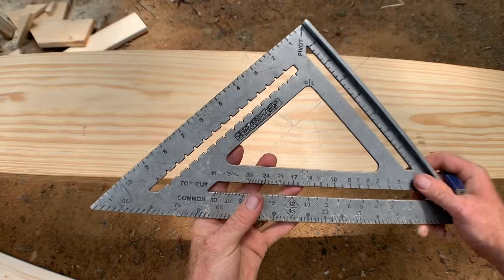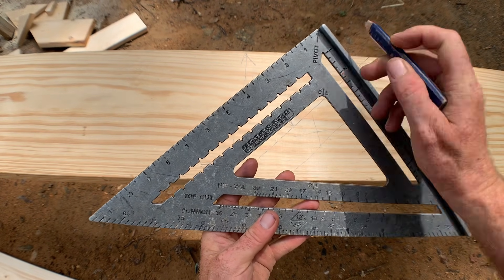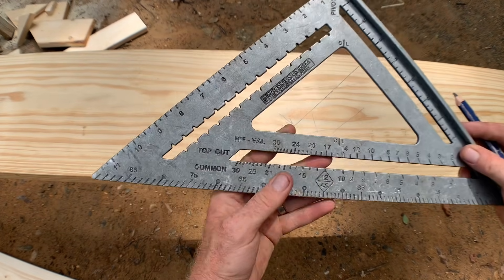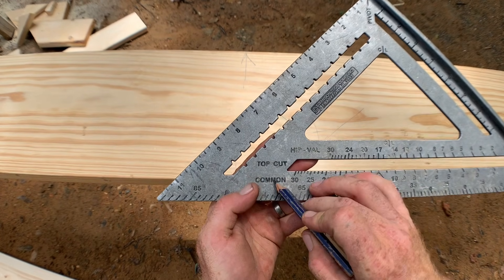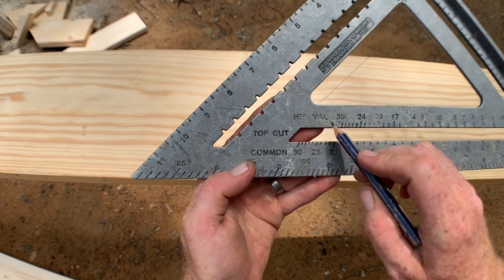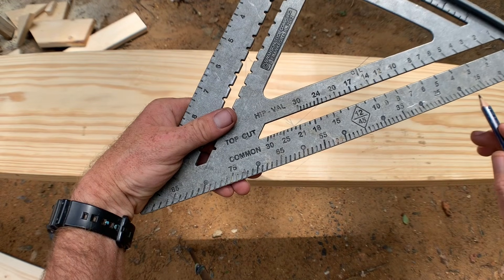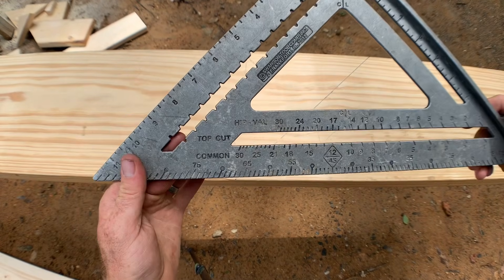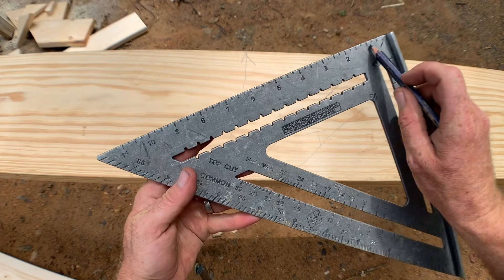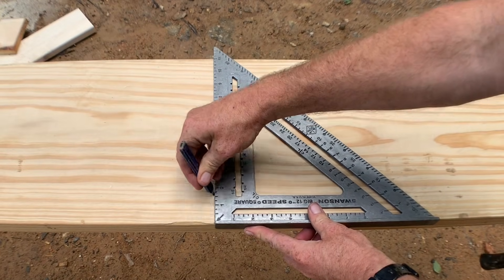Before we get going, let's look at a speed square because this is what we're going to be using. The speed square has a pivot point marked here, a hook that you can hook on the edge of a board, and several scales. We're going to be using the common scale for cutting common rafters. There's also a hip/valley scale for cutting the ends of hip and valley rafters, and degrees along the bottom. Today we're mainly using the common scale and the inch scale.